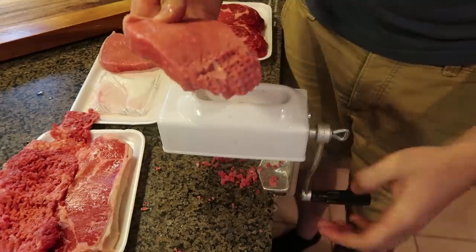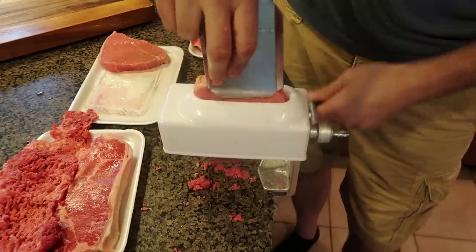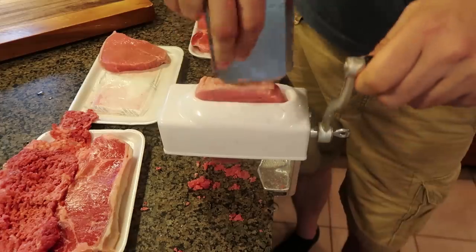You know what, this piece might be way too thick. So it feeds better because maybe this is for thinner slices. I didn't get any thin slices.